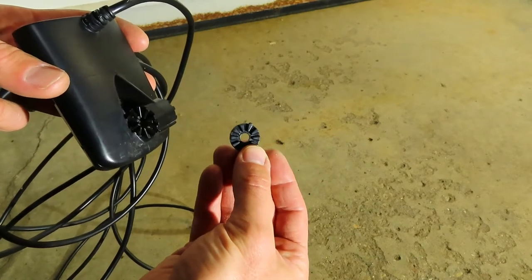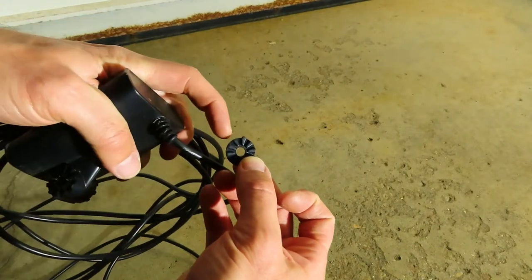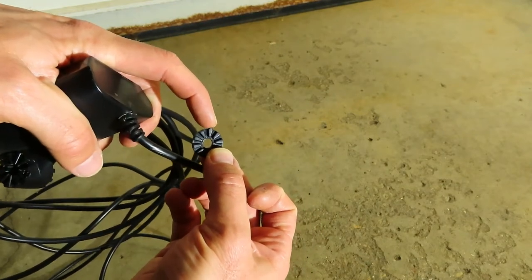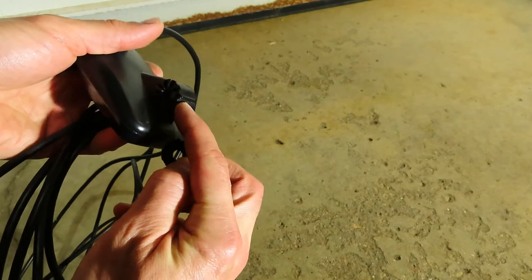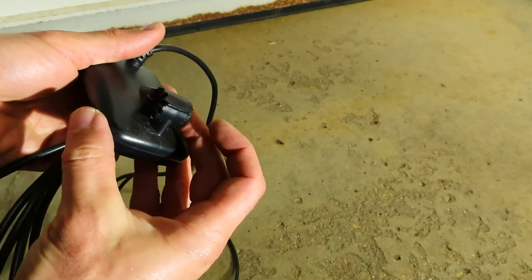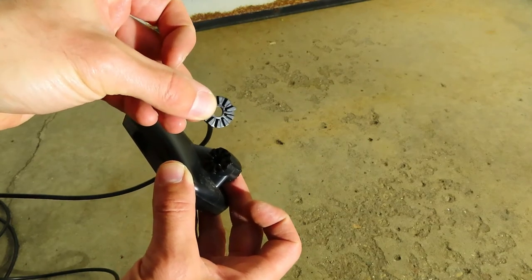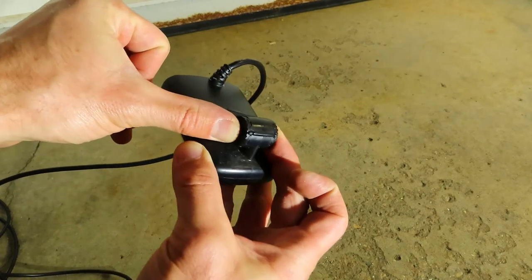Your transducer has these two little plastic circles that come with it. They may still be attached to yours, but if they've fallen off, there is one little piece here that is longer than the rest. You need to find that spot where the little nub is longer, and that matches up with this little bar on top of the transducer. That's the orientation you have to put those circles in for it to fit.